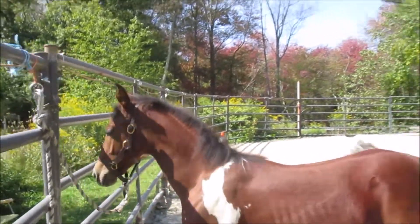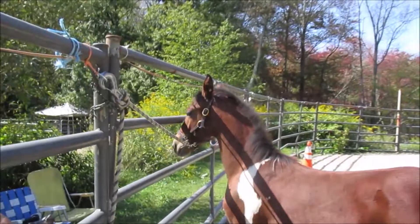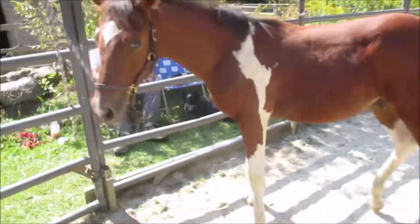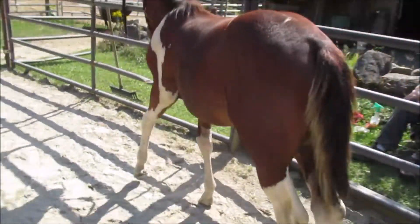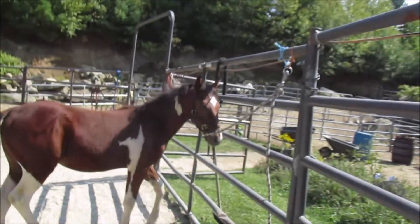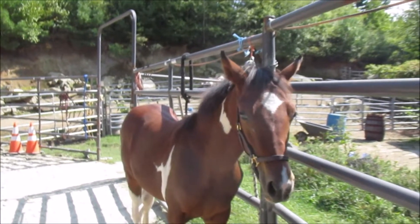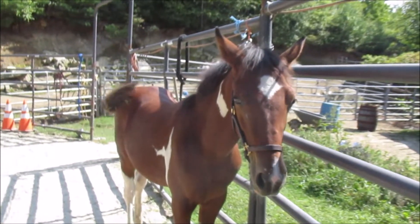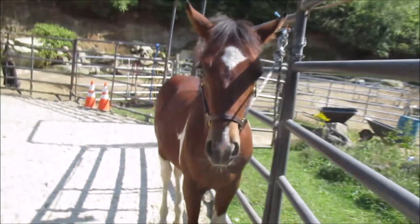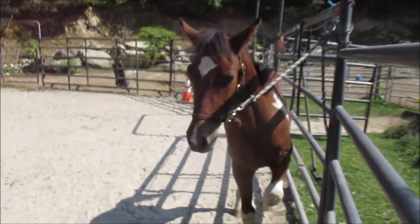This horse, when I first got him at four months — he's probably four and a half months here — I'm just showing that he is not going to rear up and not give to pressure. I'm not asking anything extraordinary. He stood tied today. He got a little bored at parts because I didn't give him a hay bag, but they have to learn to stand tied with one and without one.